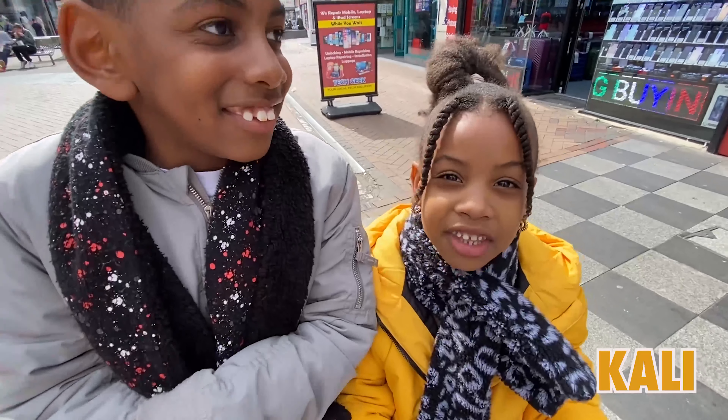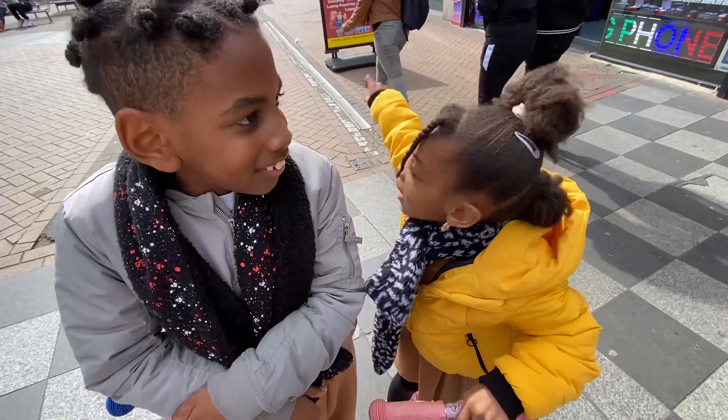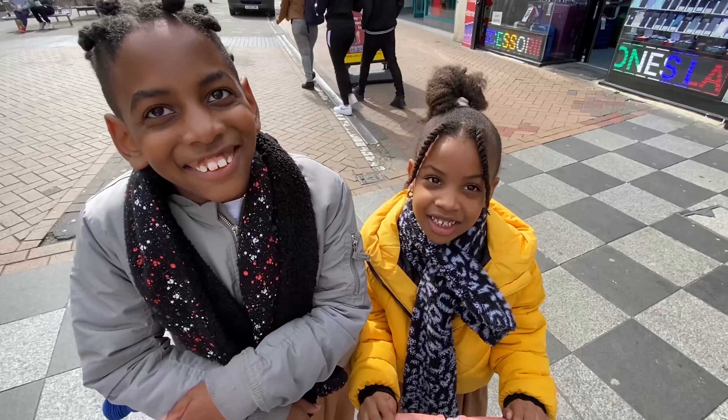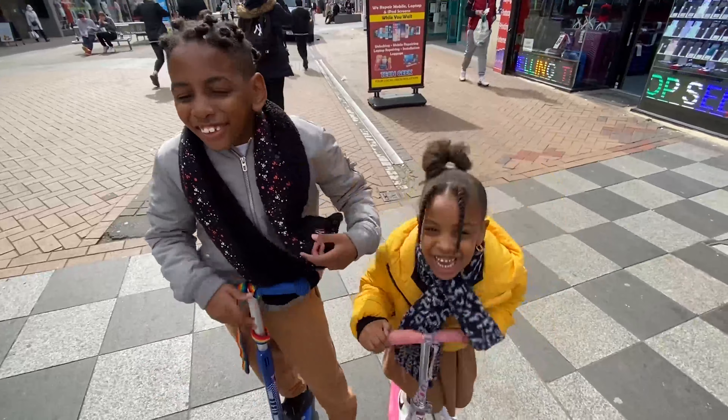Hey guys, we're going to a surprise — mommy planned a surprise for us just down there. It's for Easter, isn't it? Yeah. Easter is fun!